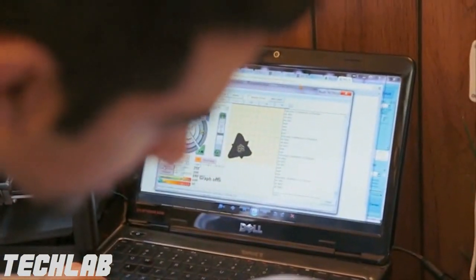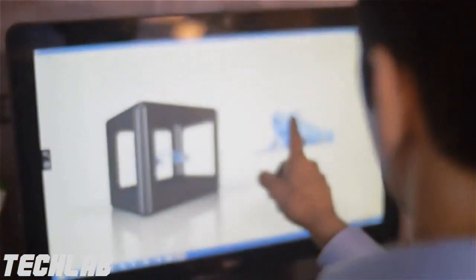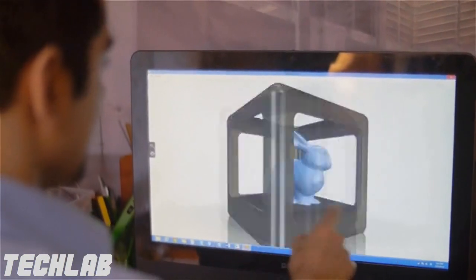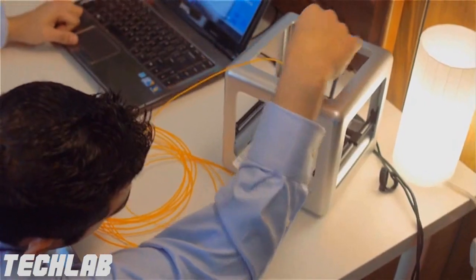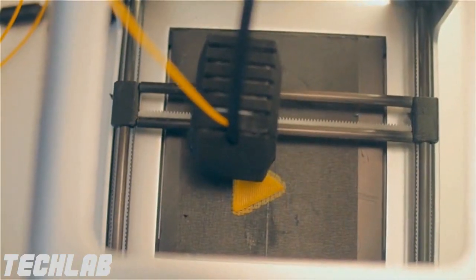We use auto-leveling and auto-calibration so that you're never messing with the printer. We decided we had to provide software that just makes it really easy — we have a library of existing parts, you select what you want and just hit print. People can use other sources for their filaments or they can use ours, and it goes both ways.